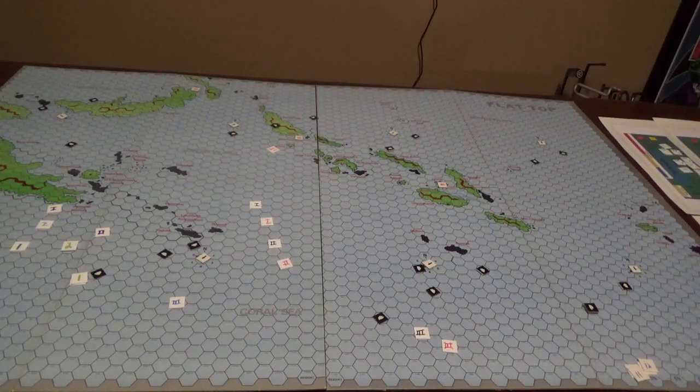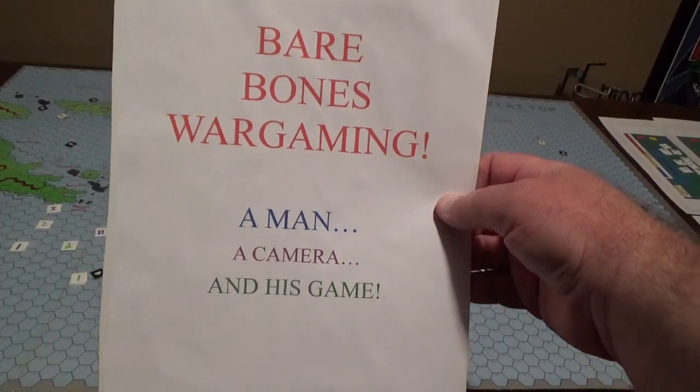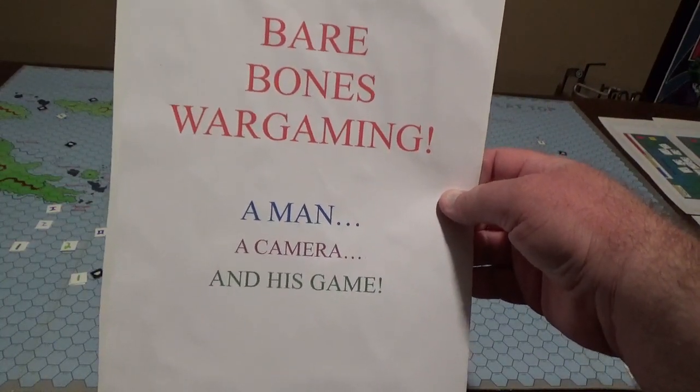Hello, and welcome to another episode of Bare Bones Wargaming, a show with no bells, no whistles, no frills — just a man, a camera, and his game.